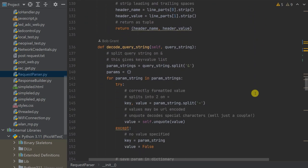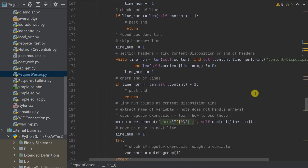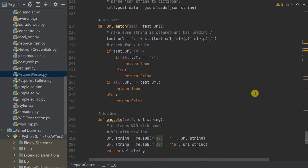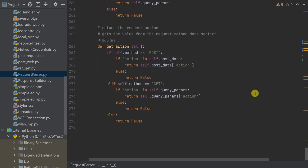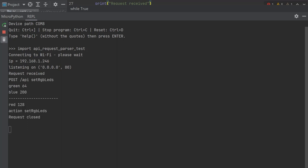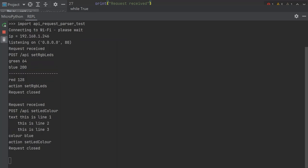Each tutorial I produce has an accompanying page on my Bytes and Bits website — check the description for a link where I go through the code in more detail. Let's jump to our Raspberry Pi Pico and check that we're getting the right data out of our RequestParser class. This code is the RequestParserTest.py file — all code will be in the tutorial repository with links in the description. This code receives the request, hands it to our parser class, gets back the results, and prints out the received data and request info. Throwing requests from Postman, we can see our class is decoding the request headers and data, allowing us to concentrate on handling requests without worrying about their format.